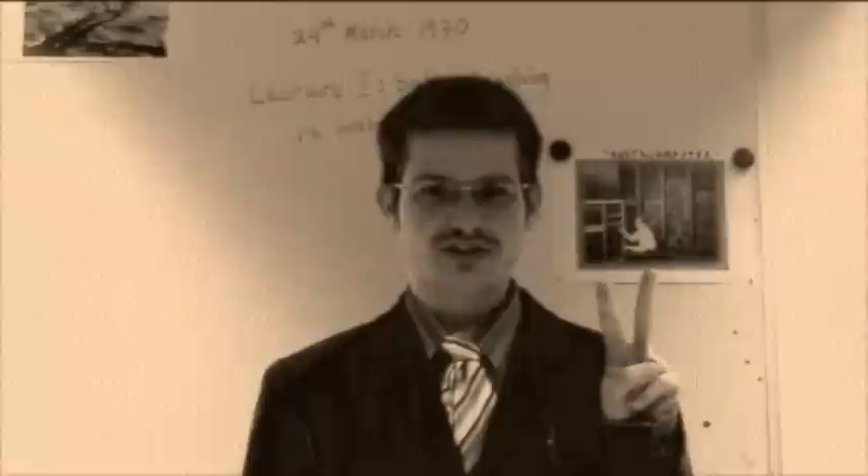Hello, my name is George, and today I will show you a simple experiment: how to dissolve salt in water.